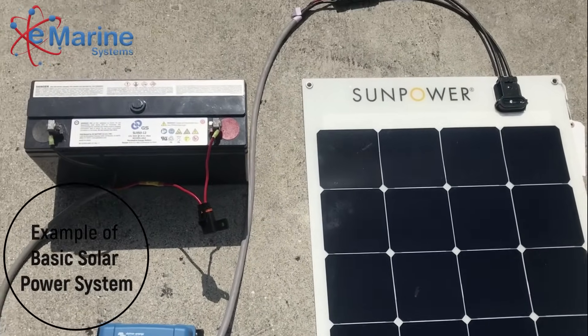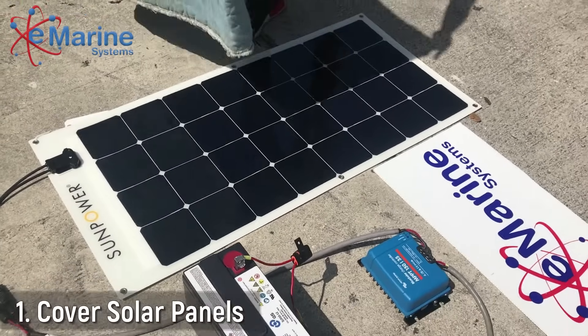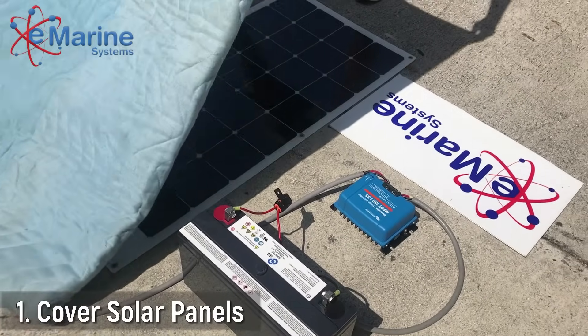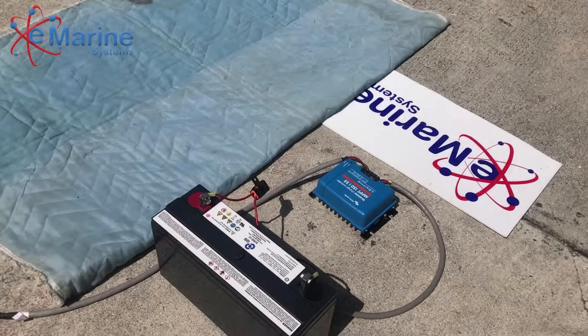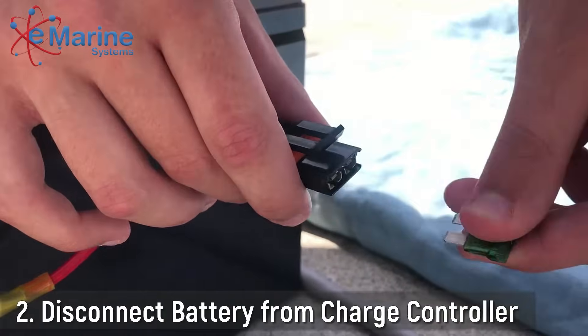To fix this, it will require a hard reset following these simple steps. First, cover your solar panels or do this procedure at night. Then, disconnect the battery from the charge controller by either removing the fuse or turning off its circuit breaker.